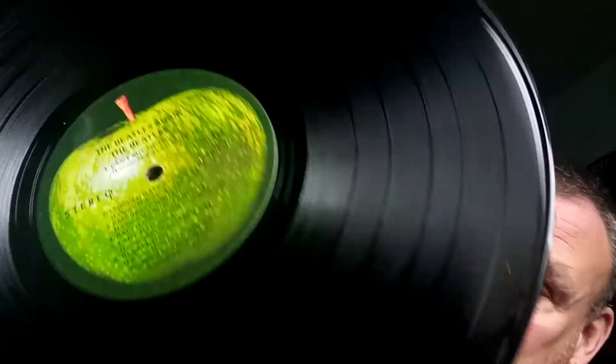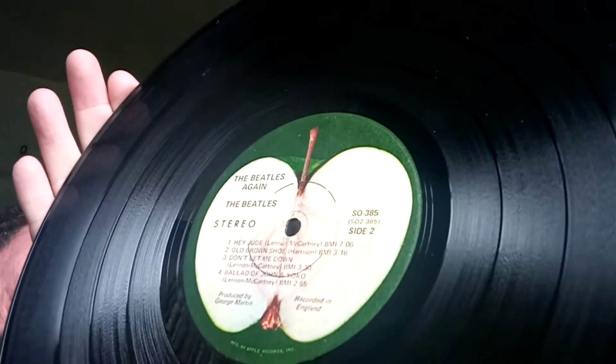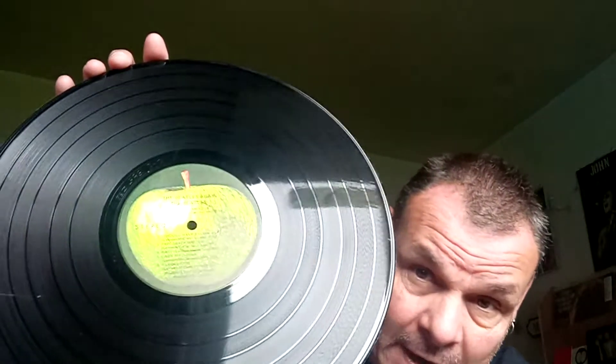Now the interesting thing about this is — I said it's the Beatles Hey Jude — well, in fact, the first copies weren't called that. The first copies were actually called The Beatles Again, and you can see that on the label there. So if you have a copy of this — it's pretty common in America, not so common here in the UK — if you've got one that says The Beatles Again like this one does, then you know it is a first pressing.